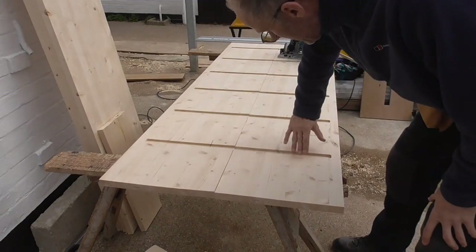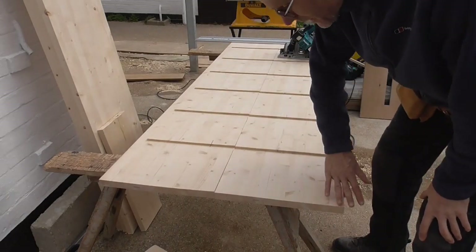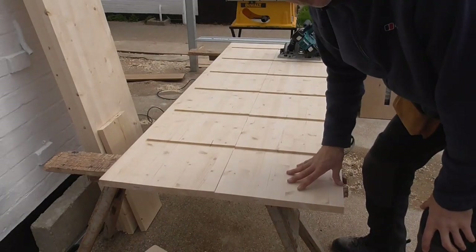Right, I'll just get a bit of sandpaper — just clean the sharp edges off these trenches and knock the sharp edges off with the block plane — and then start working on the shelves.